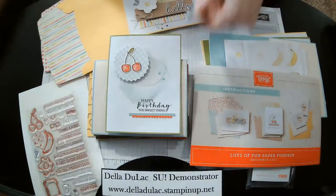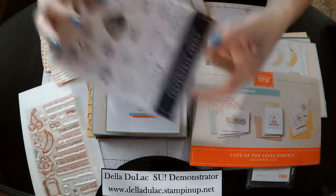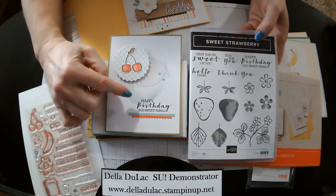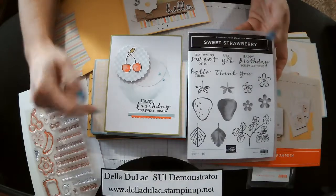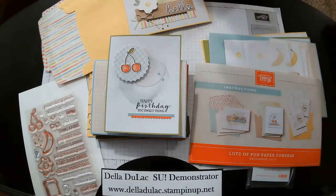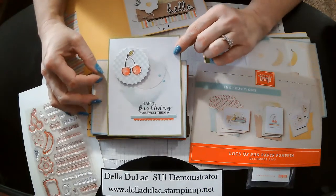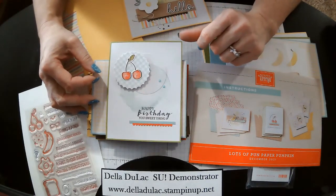This one here I used a greeting from the Sweet Strawberry stamp set because they're cherries. I thought this would be a super cute little 'happy birthday, you sweet thing.' So you can pull out some of your stamp sets that you have, or even past kits, and use some of the other greetings from those. You can really get a lot out of your Paper Pumpkin kits — it kind of stretches them even further.